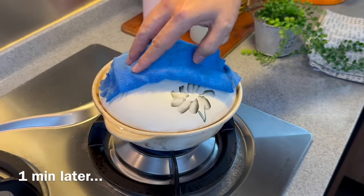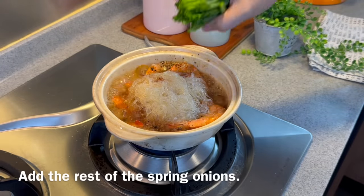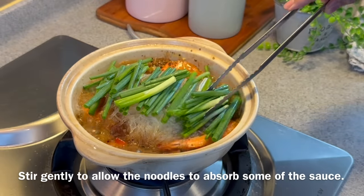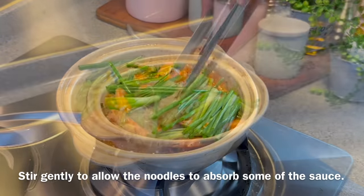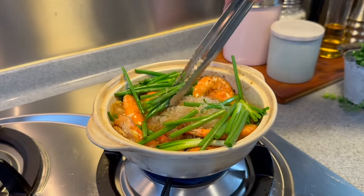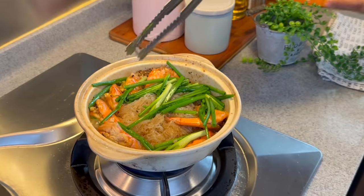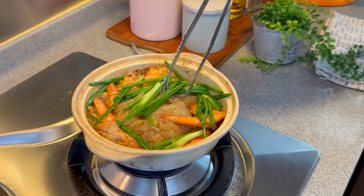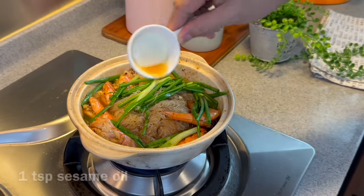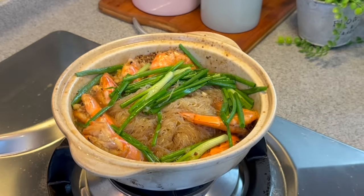A minute is up. Let's remove the lid. Look at how pretty this is. Add in the rest of our spring onions. Give it a little mix, just to make sure that the glass noodles can absorb all the beautiful sauce. The prawns are actually cooked already. We just need to move this around a little bit. Once the glass noodles have absorbed the sauce, add in one teaspoon of sesame oil — pour it over the glass noodles. Turn the heat off, and it's time for our reunion dinner.